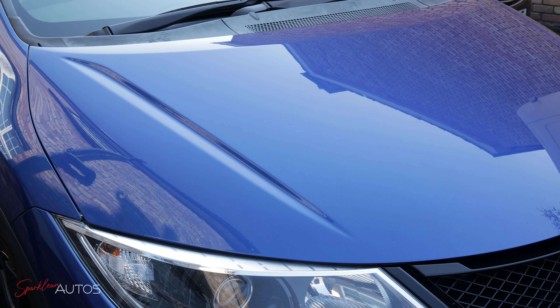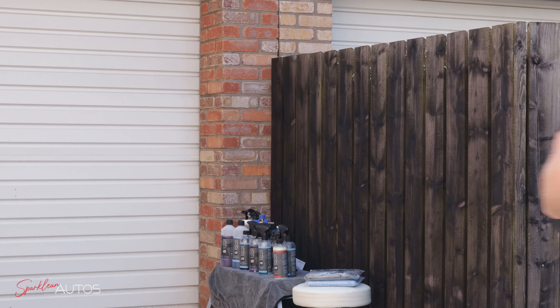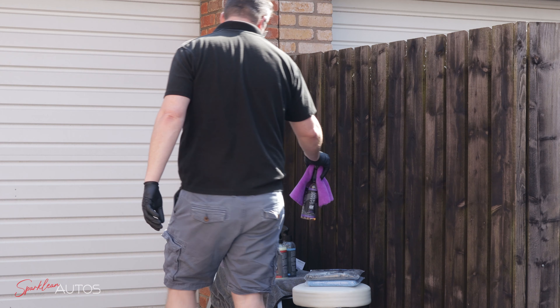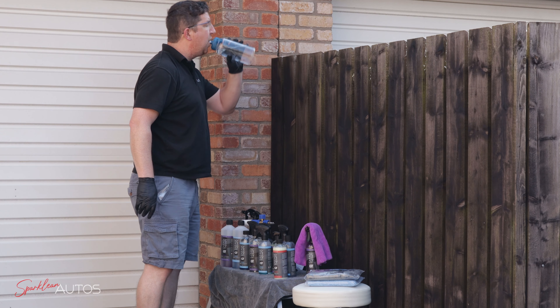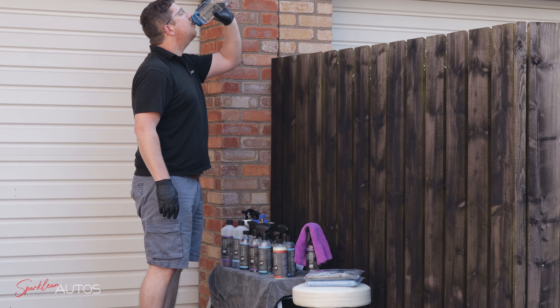Did I mention how quickly it flashes off? But that's enough about panel wipe — it's time to rehydrate and get on to using something a bit more interesting.